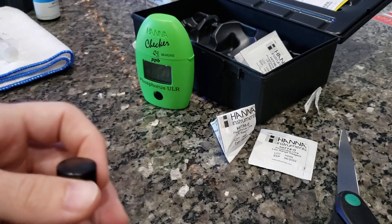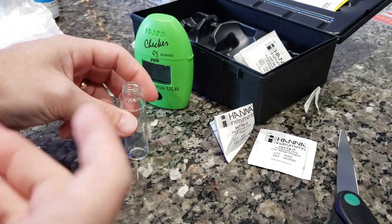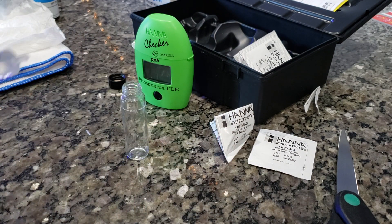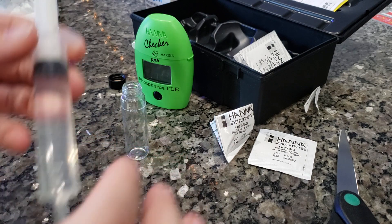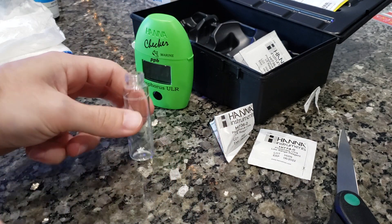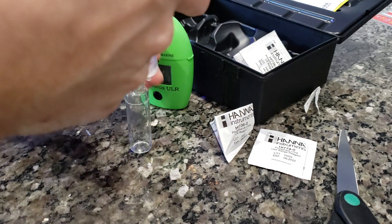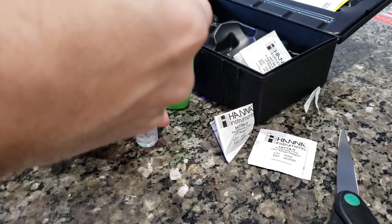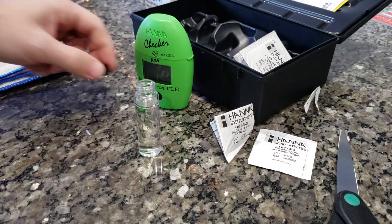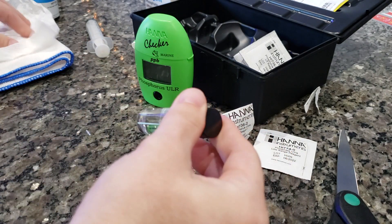I set that off to the side, rinse out the cuvette — I've got it nice and clean, rinsed out in tank water about five to ten times. Then I take my syringe and fill it up to the 10 milliliter line. I don't pay attention to the line on the cuvette itself, I just go off the syringe. Whatever you determine is a consistent process for you is all that matters.